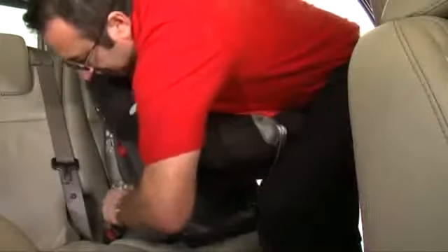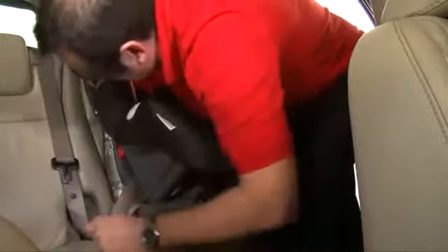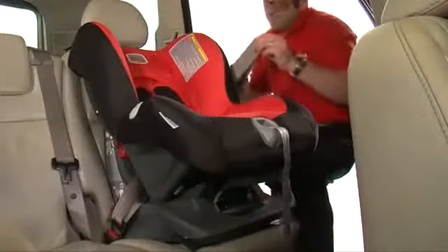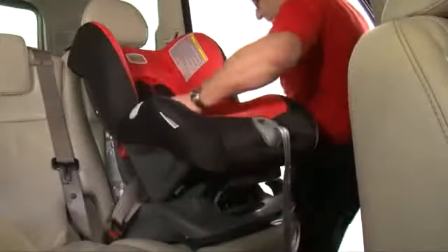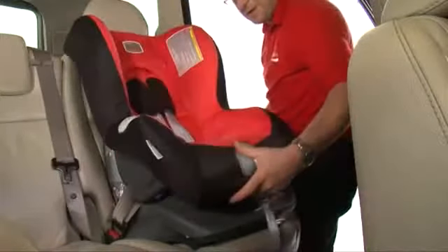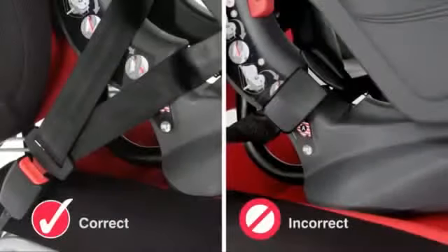Apply some weight onto the seat holding the diagonal belt with your left hand. Pull tight and feed the slack through the diagonal seat belt guide. Make a loop out of the seat belt and hook it to the top diagonal belt guide. Check the installation is correct by holding the harness, making sure it is firm and secure. Now check the position of the seat belt buckle, ensuring it is the seat belt and not the seat belt buckle holding the seat in place.